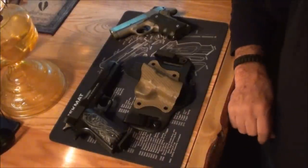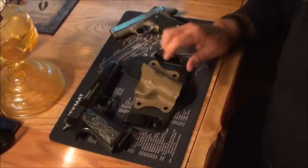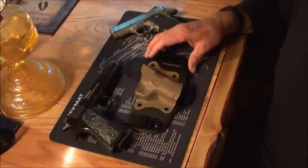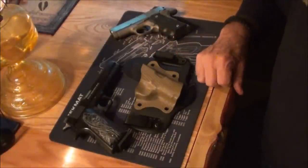Hey guys, I wanted to do a follow up on this Aegis Armory holster. I got this a little over a month ago, and Steven had called me and asked me if I'd like to check his holster out. I went to his website and picked out the color I wanted.